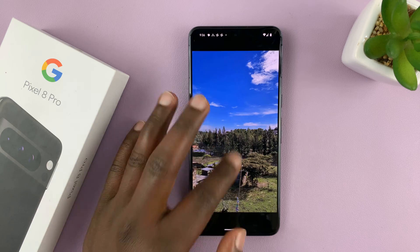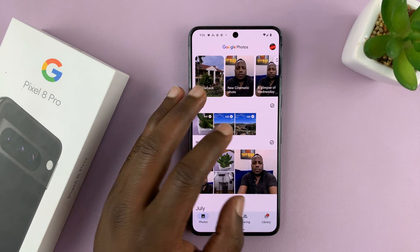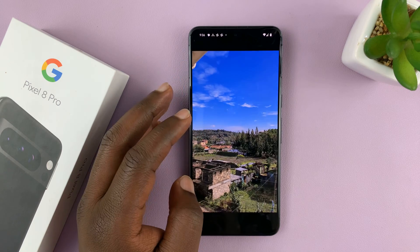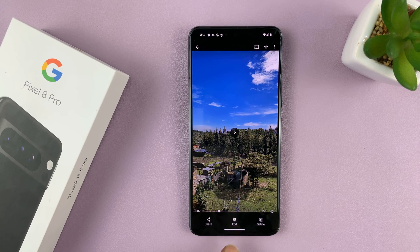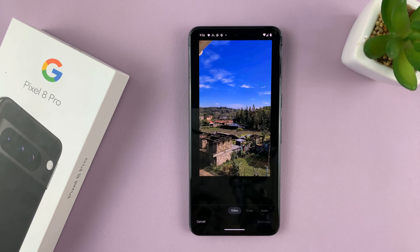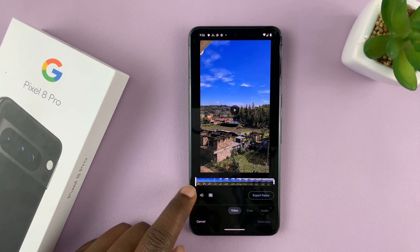So let me open a video. I have a couple here that I took, so let me open a video like this one for instance. To trim this video, tap on Edit at the bottom there, and in the editor you should see this.